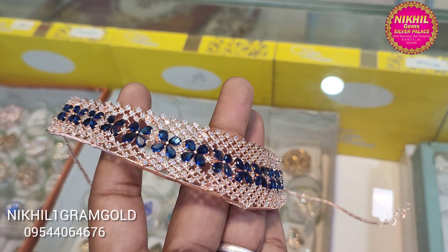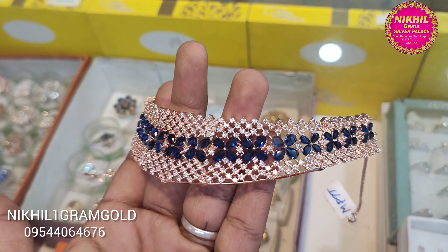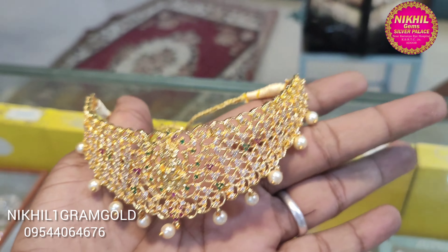This will be great for a party. It's a heavy design. Next, we will look at some more chokers.